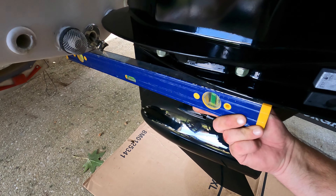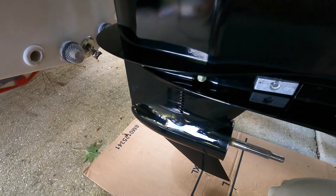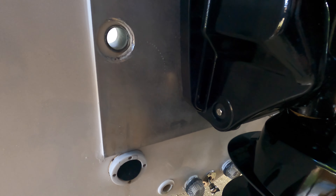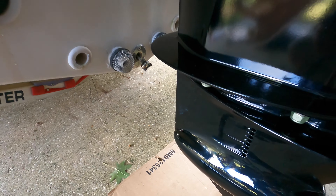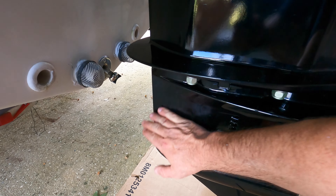There it is — perfectly level, touching the skeg. We're gonna give that a shot. If we have to, we can bring it down one more bolt hole. You get better efficiency when it's on the sharp point of the lower unit. Any lower and it starts going onto the round point — the sharp point is where you want to be.